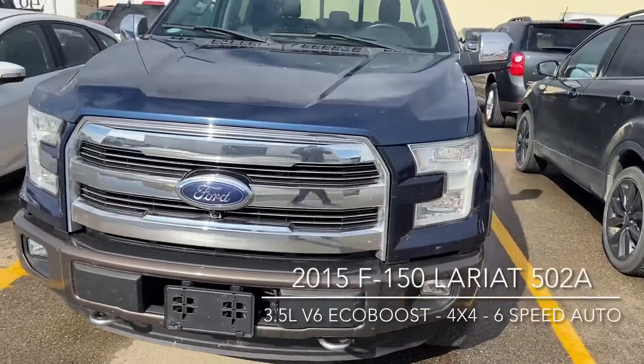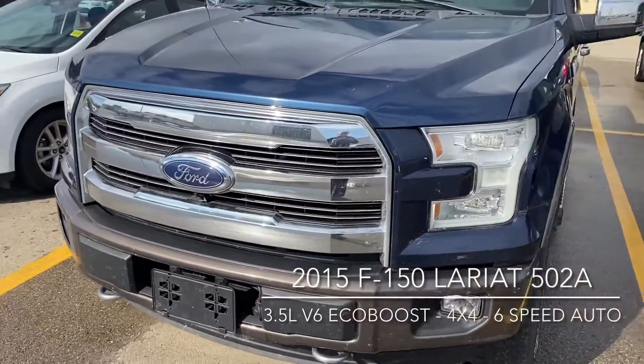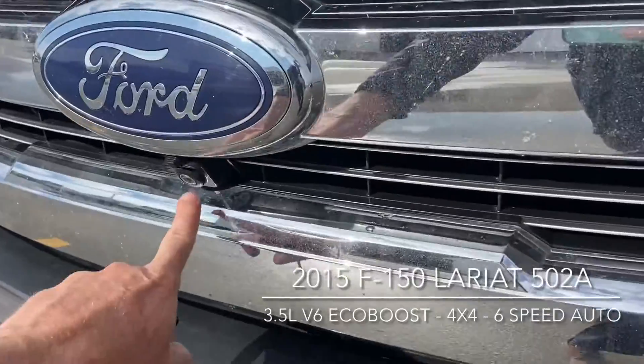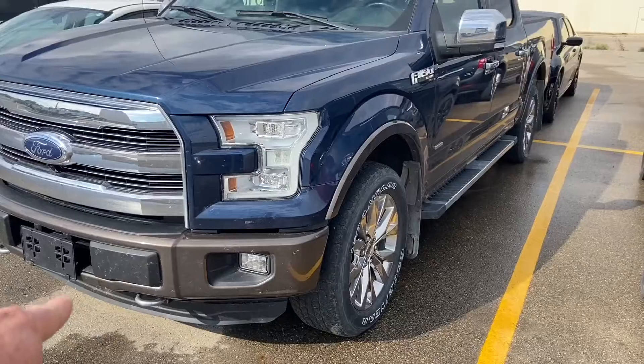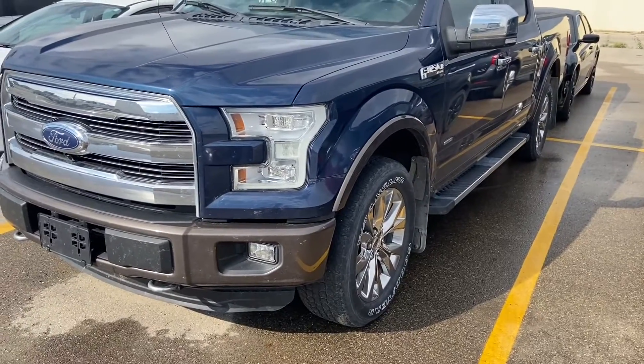We've also got the technology package on this truck, giving you the 360 view camera. So you've got your front camera built underneath the Ford emblem there. You've also got those nice chrome hooks as part of that chrome appearance package.